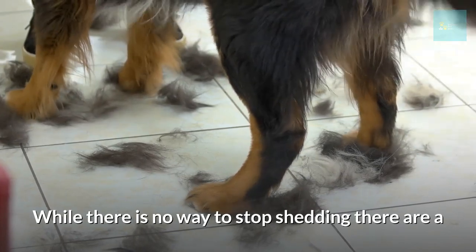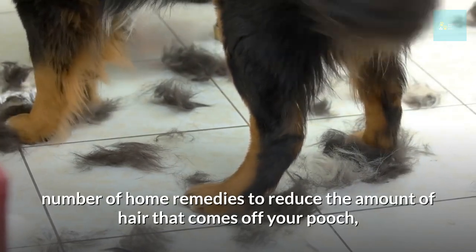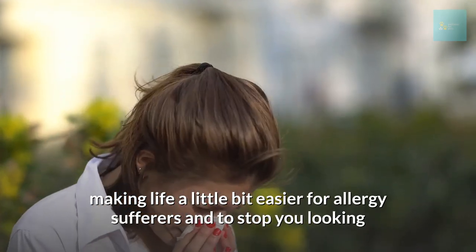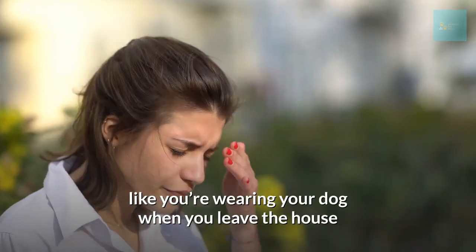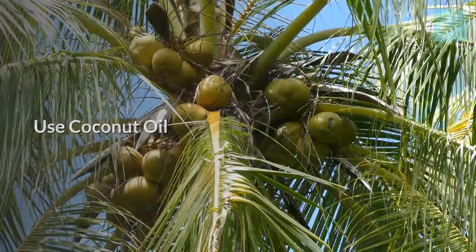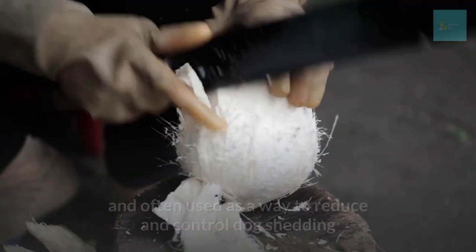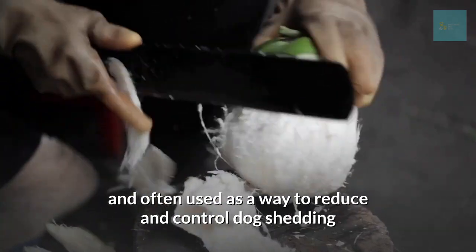While there's no way to stop shedding entirely, there are a number of home remedies to reduce the amount of hair that comes off your pooch, making life a little easier for allergy sufferers and stopping you from looking like you're wearing your dog when you leave the house. Use coconut oil — it's a natural remedy with many benefits for dogs and is often used as a way to reduce and control dog shedding.